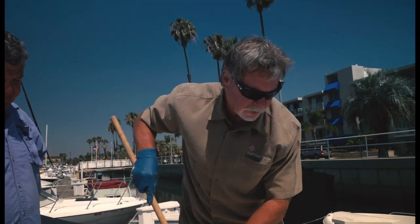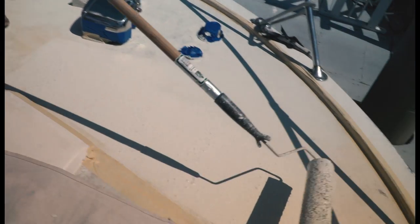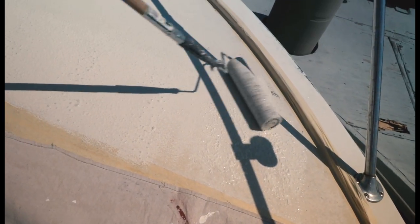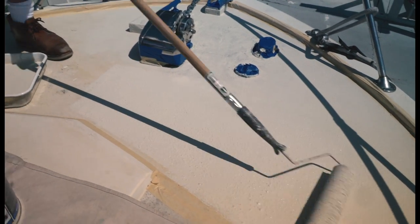We've gotten to a point where we can use a larger roller now. I'm going to fill it up with the product, make sure we get it nice and full, and then roll the rest of this deck out. Is this a special roller? It is — it's actually a very open cell roller that Tuff Coat can provide you with.